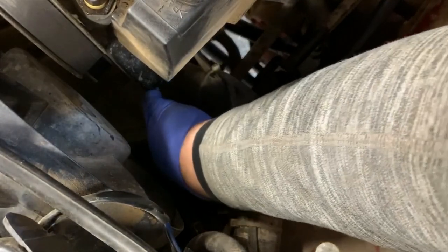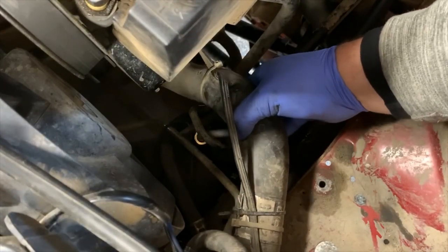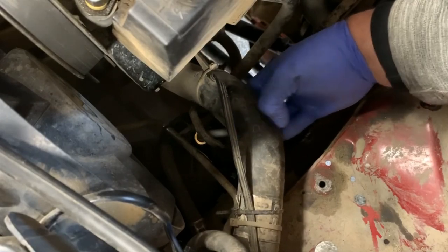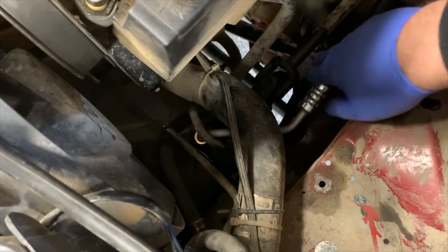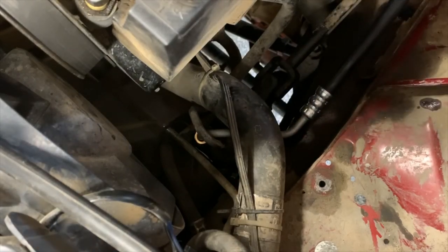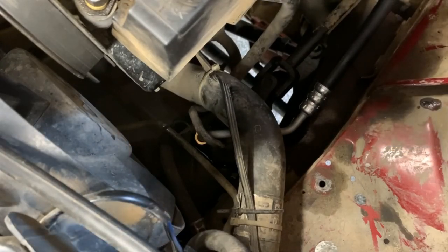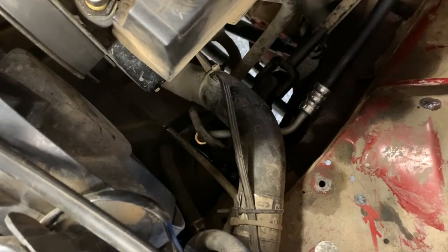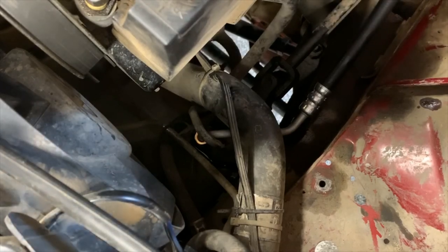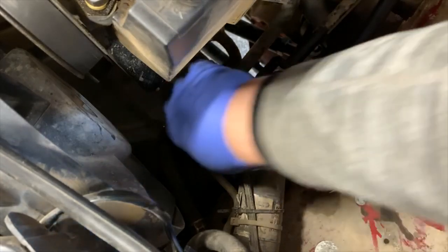Now keep in mind as you get everything down through here, you're going to go under this radiator hose — it typically has a spring inside. You're going to want to clear your steering shaft and clear anything else it might be running into. I might have to rotate it slightly up top. It's rubbing on the fuel line to the fuel rail — you don't really want to rub a hole in that one, so let's avoid doing that.